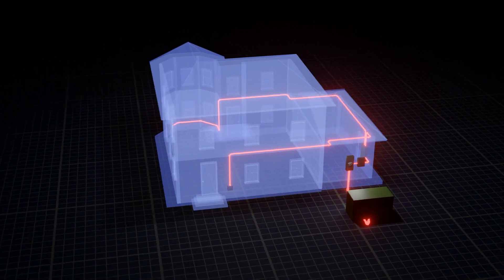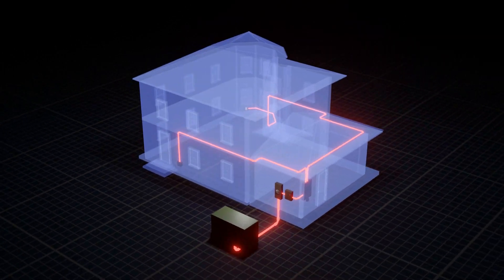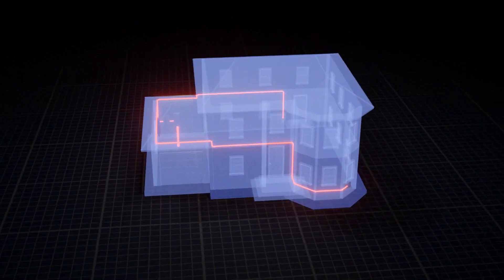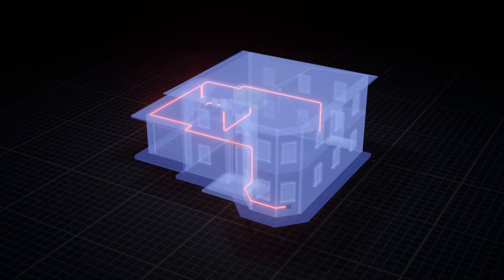Hi, I'm Eric and I'm here at Eaton's Power System Experience Center with Ellie. Today we'll be discussing how electricity moves throughout the house, starting with the utility meter socket all the way down to your receptacles. We'll be addressing different questions that we get from homeowners and contractors, as well as suggesting solutions for many of these applications.